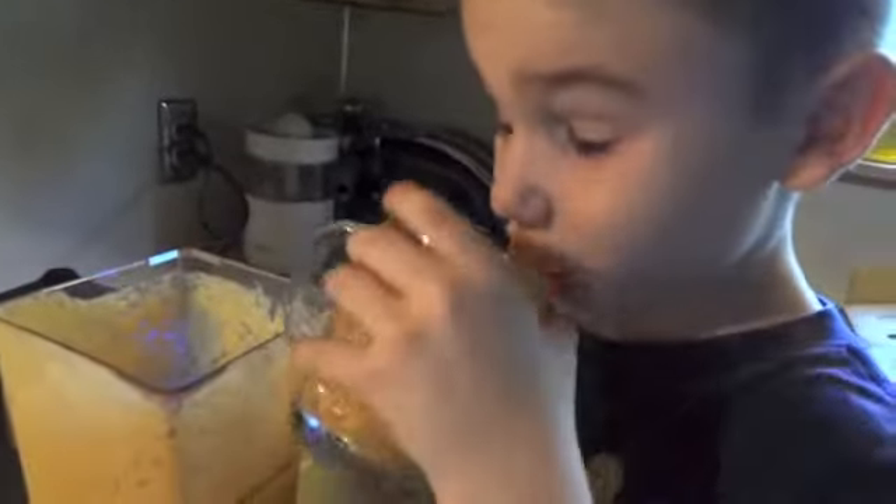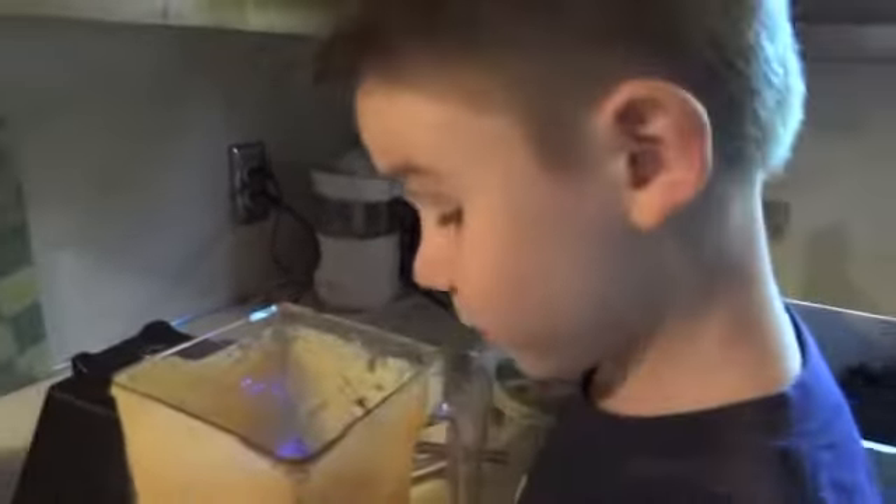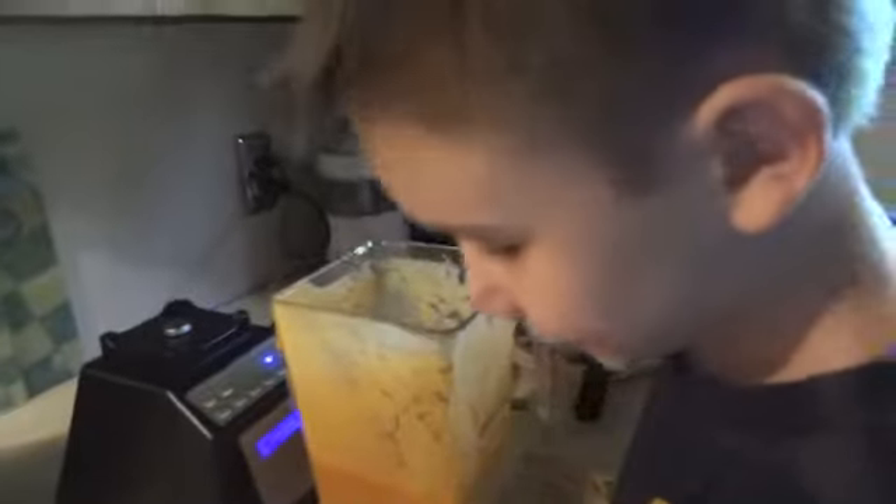So if you guys keep watching the first part of the video, you can know the ingredients and then try this delicious smoothie. Oh wow, that's really good. It's a really good aftertaste. Nice job. You always make the best smoothies. I know.